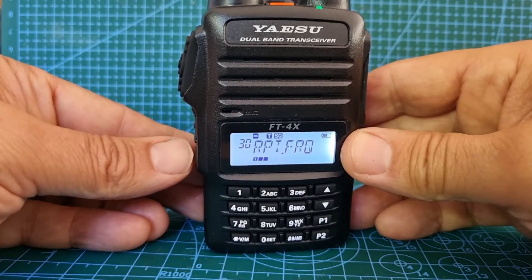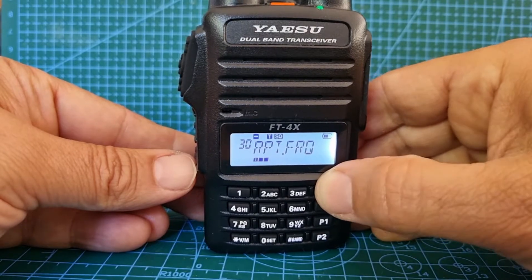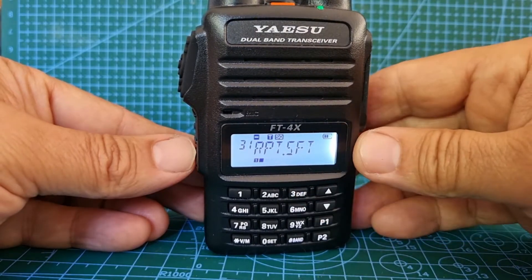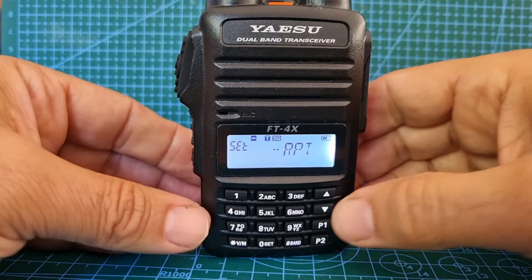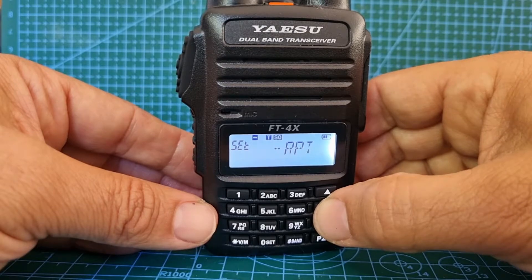That's fine, come out of that. Now let's go to menu 31. We've got the repeater shift — press it there and then you can choose minus, plus, or simplex. We want minus.